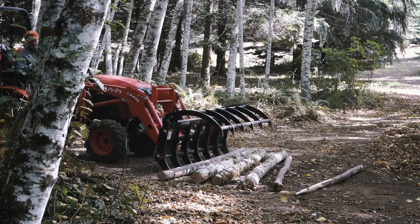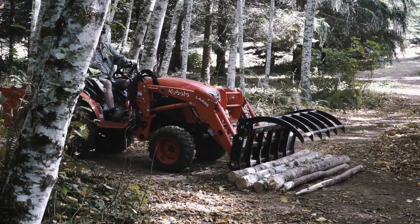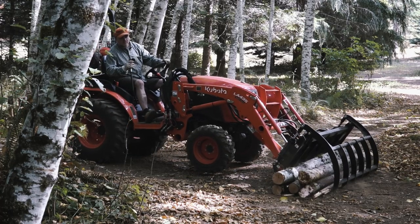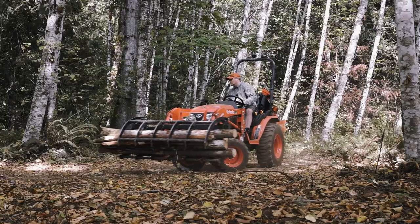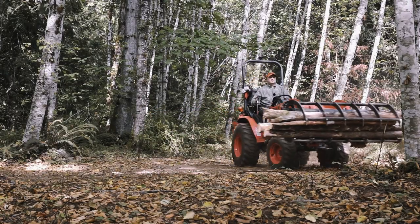As before, I push the logs together into a tighter group. From this point, I pinch and curl the grapple while adjusting the loader arms as before. Finally, I back away while swerving to make sure I'm clear of any roots.